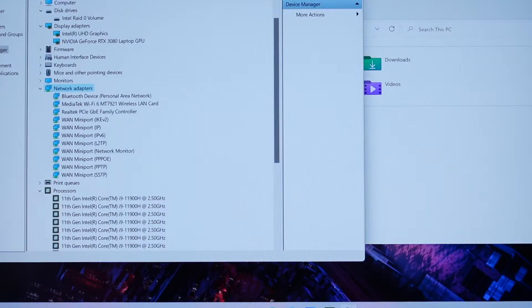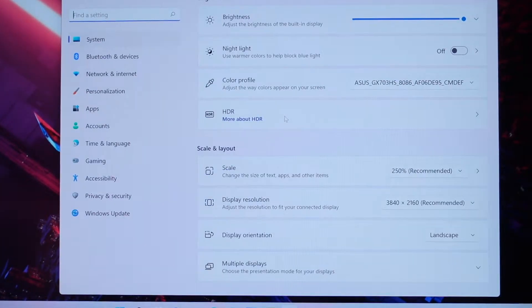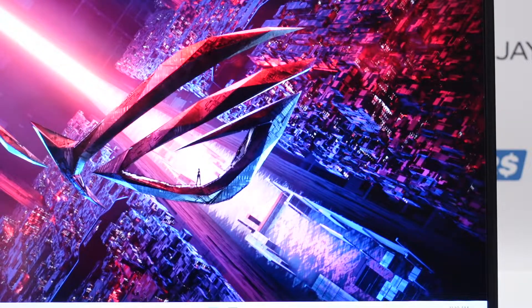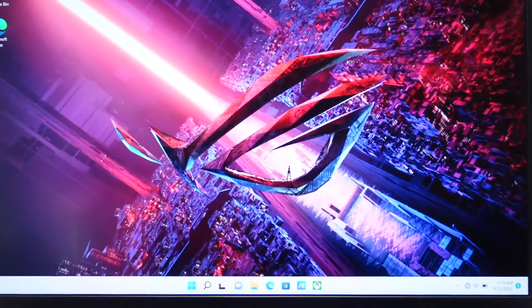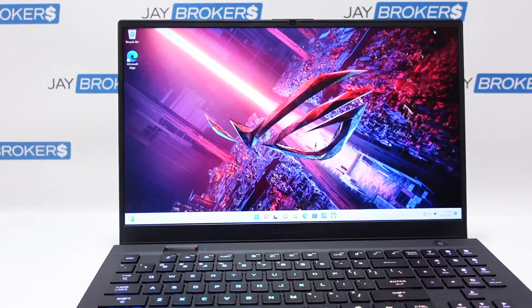For those interested in the native screen resolution, hopping over to Display Settings, this one is 3840 by 2160. I initially thought it was a 15.6 inch but it's actually a 17.3 inch screen. So those are the basic specs on the unit — let's take a look at the different ports.